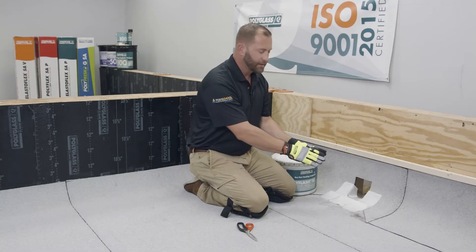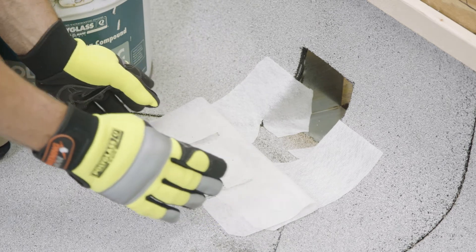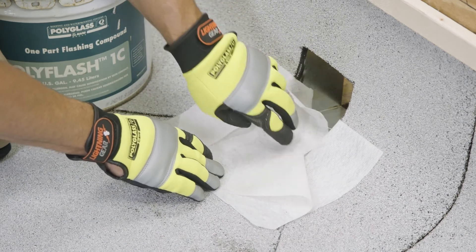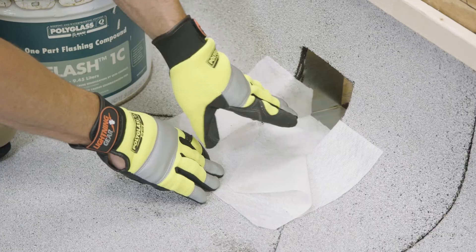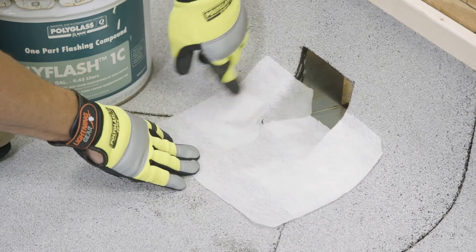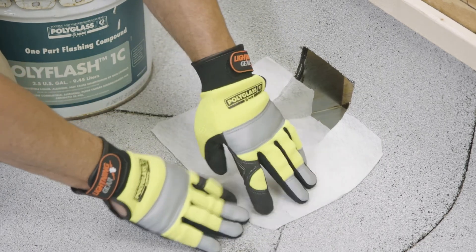Our final piece in encapsulating this with fabric is going to be a piece that extends a minimum of three inches past both sides of the scupper and falls directly into the scupper just like this. You can see we've made relief cuts at the scupper, making sure that it extends one inch into the scupper to adhere directly to the metal, and then our sides will fold up into place just like this. Now you can see this is fully encapsulated in fabric.